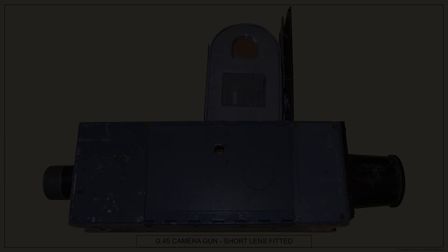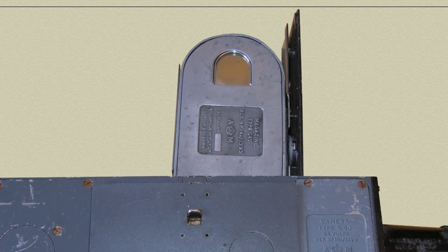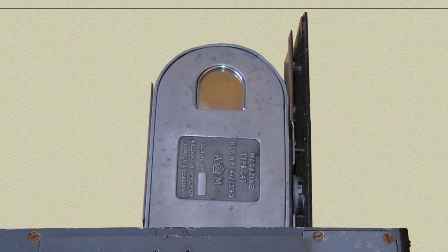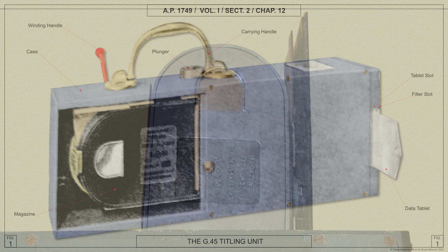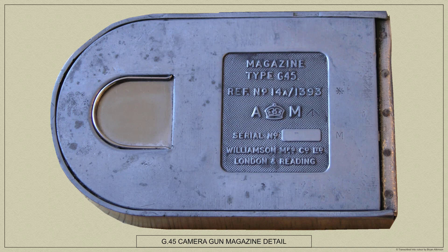Whether in training or in operations, it was essential that each 25 foot length of film loaded into a magazine and exposed in the camera should bear some distinctive markings, so that after processing and during projection the results could be easily and quickly identified. The G45 titling unit was provided for this very purpose. The necessary information is recorded photographically on a short length of about 14 frames of the 25 foot length of film loaded in each magazine. This written title would be processed together with the gunnery record and is projected onto the screen before the gunnery record flashes into view.